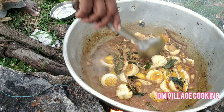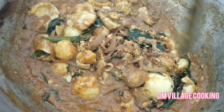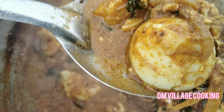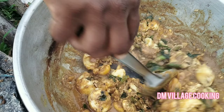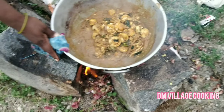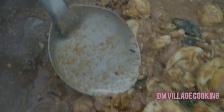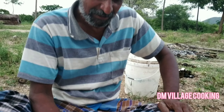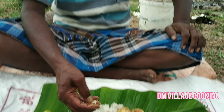The gravy is ready to eat. The gravy is really good. It's delicious and tasty.